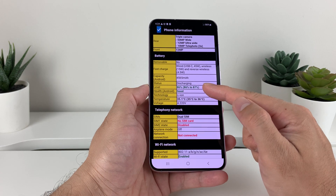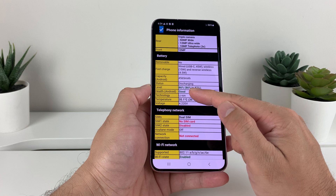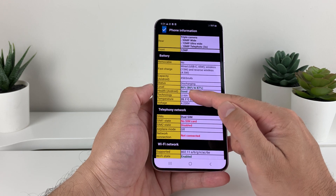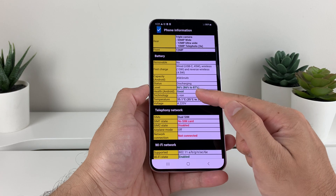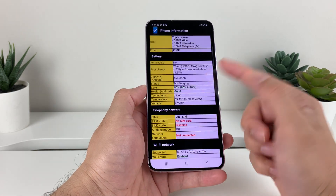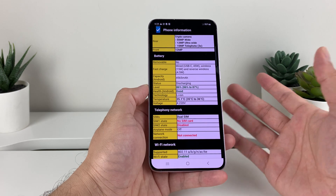Now if this says bad or degraded, that's bad — you always want it to say good. It doesn't give us the actual health percentage, but it gives us that status to see how good the battery is, whether you're buying a used phone or just want to check how well your battery is doing.